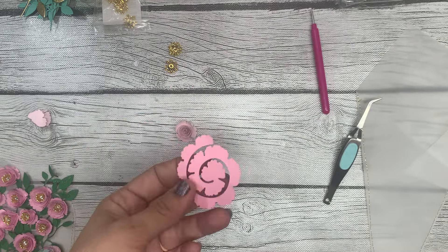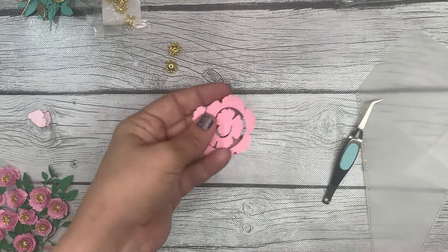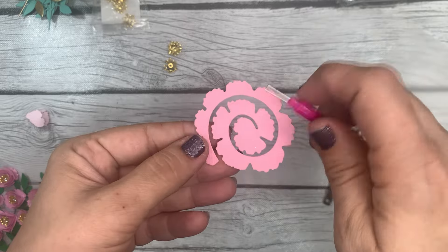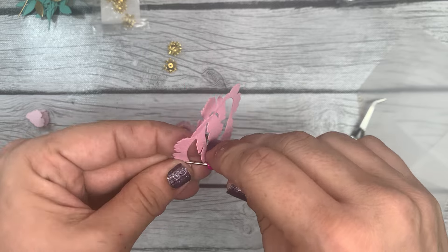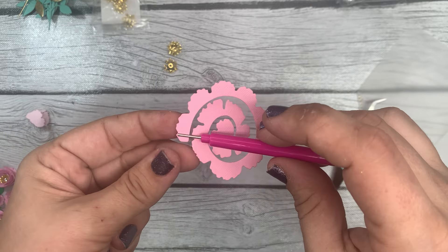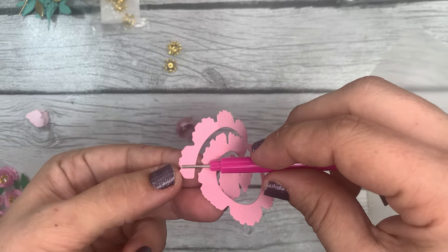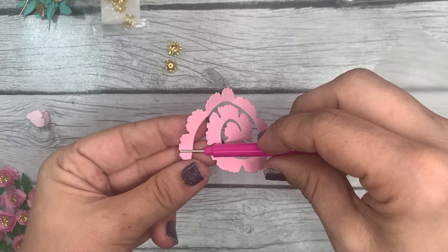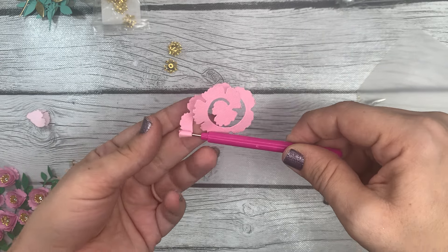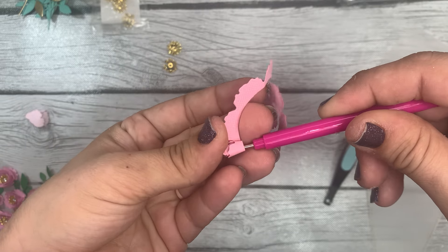I would normally mist it once on each side. This time I'm going to roll away from myself just so you can see the two different methods. The textured side of the cardstock is now facing up. I'm putting my quilling tool here on the end, leaving an eighth to a quarter of an inch on one side, and I am going to start rolling away from me. I'm taking my time and making sure that this bottom edge is lined up and even the whole way through rolling — that's the most important part.